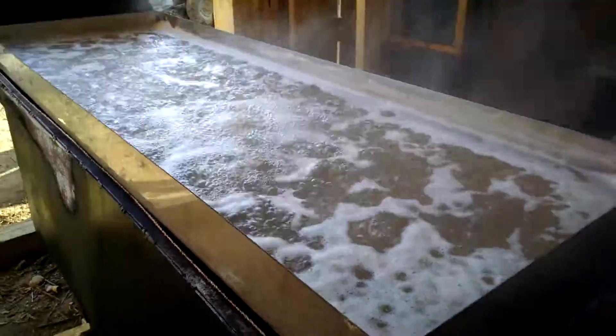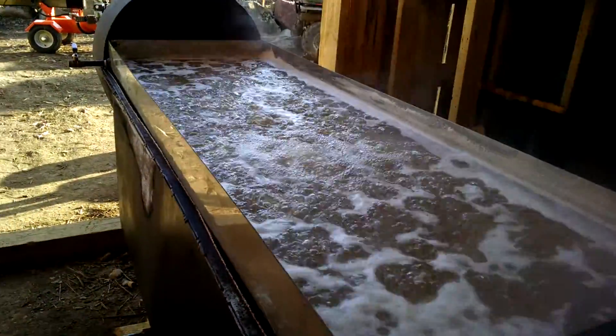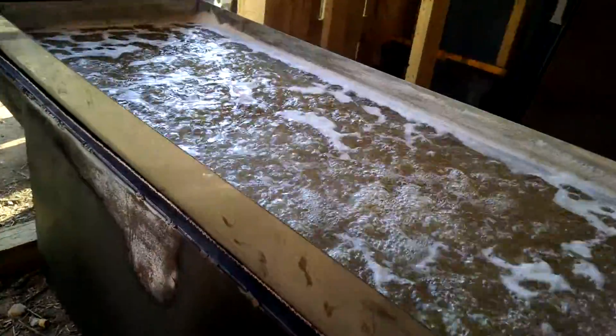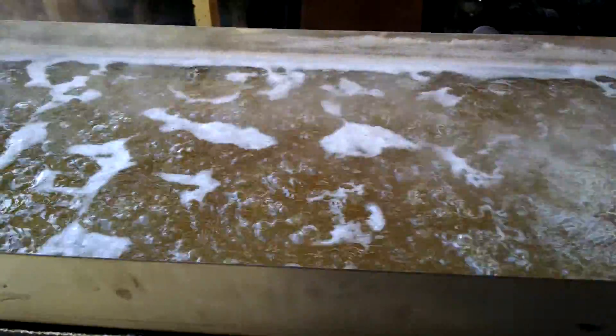Alright, this is my new evaporator in action. It's a 2x6 pan. Just got it stoved up here, so it's not quite at a full boil, but it's getting there.